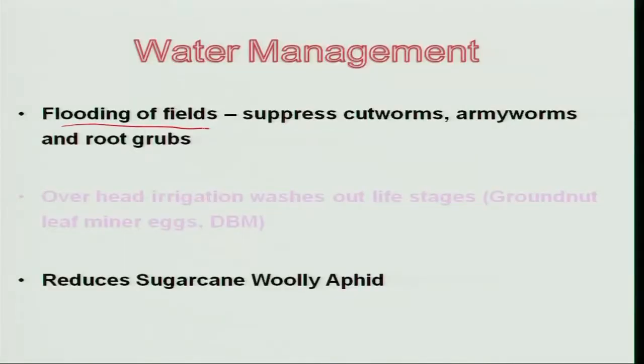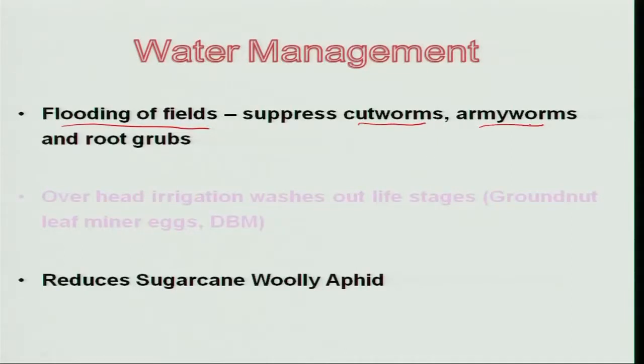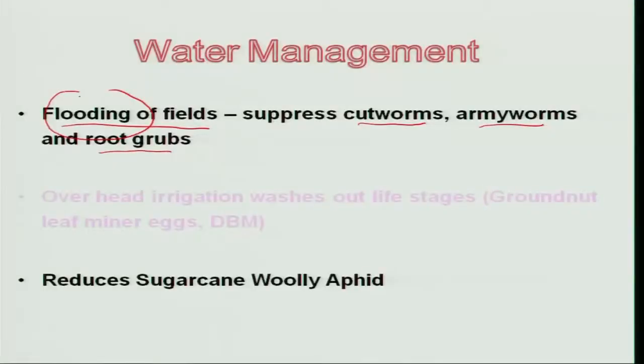Water is required for almost all crops for higher yields, but the management of water plays a major role in influencing insect population. Some insects hide during daytime in the soil, then immediately after dusk, come out and feed on plant parts and reproductive parts. For example, insects like cutworm, armyworm, and root grub always feed during nighttime. So in the morning, if you flood the field for about 4 to 5 hours with irrigation water, all those insect stages will be suffocated, resulting in death of the insect population.